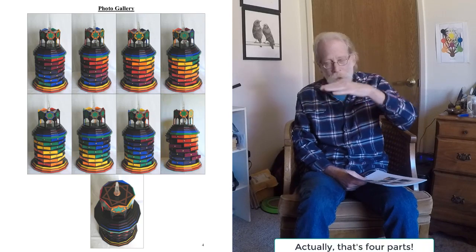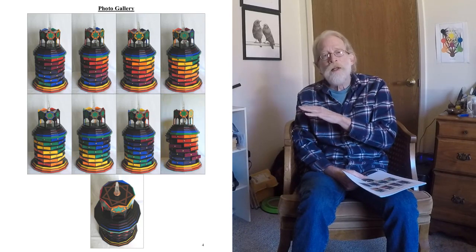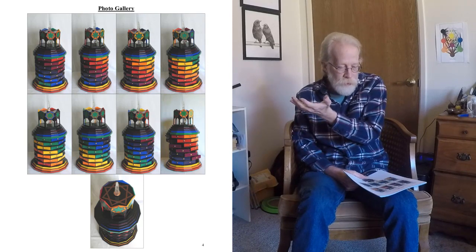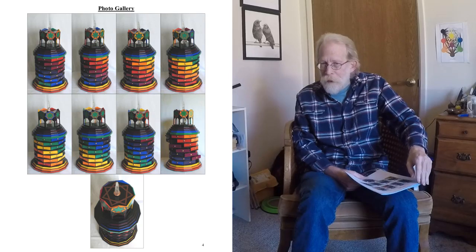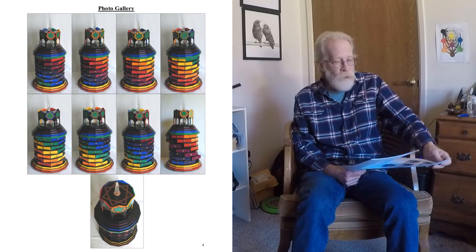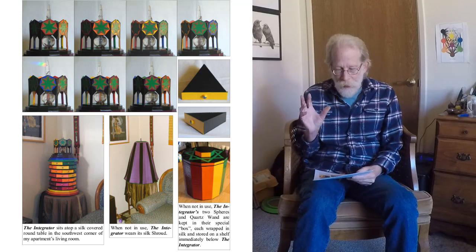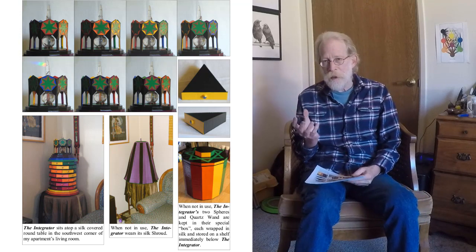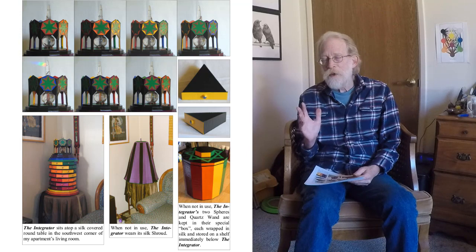There are five parts to the body of The Integrator: the base, which is filled with lead weights and copper; the main body, which has the 49 drawers; a little section at the top of those; and then the cupola — the small section on top where the crystal wand fits and that surrounds the quartz sphere. The cupola has seven sides, each symbolizing the seven planets, as The Integrator is primarily planetary in its design. There are seven colors around the body of the drawers representing each of the seven planets.